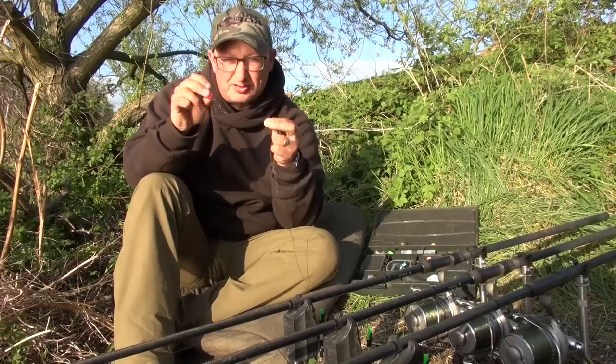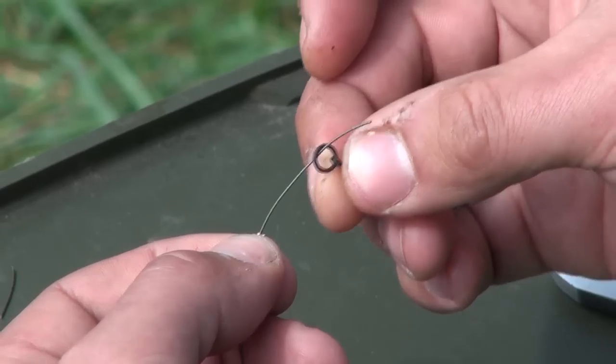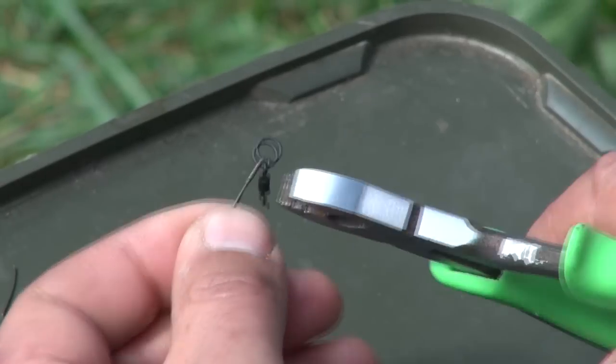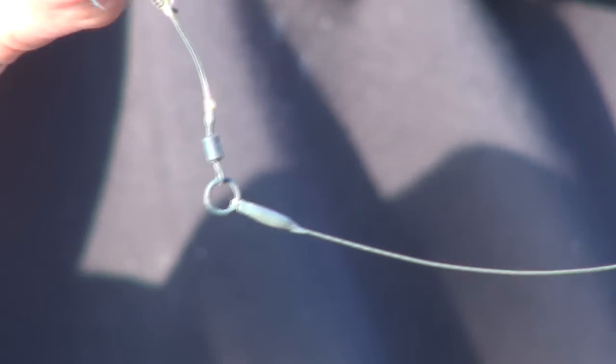This is rated at 20lb breaking strain if you knot it, but with a crimp you can get over 30lb breaking strain. At the other end, I've crimped a size 11 ring swivel on there — crimped it onto the ring so that you get that nice upright section and there's a hinge at that end.